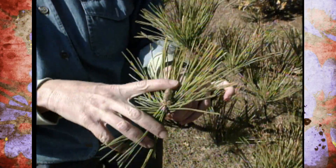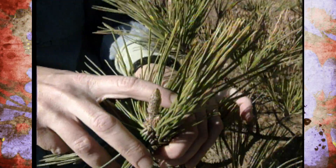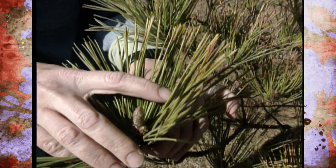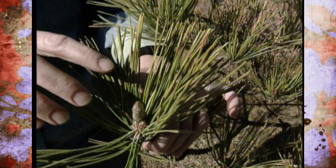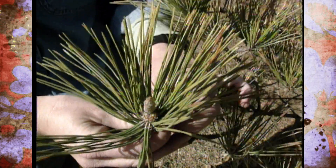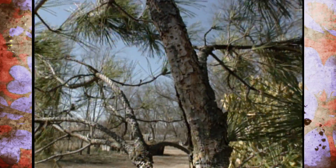First of all, the new candles are starting to emerge from the tip of the shoot, and that contains a bundle of needles that will be the new needles for this year. Those will be opening up in a few weeks, and they're going to be very vulnerable, especially on this tree.